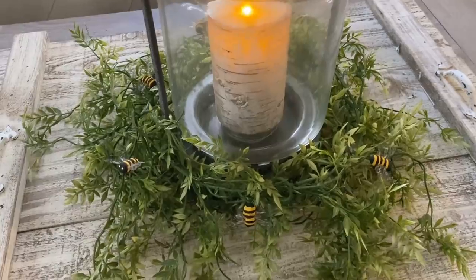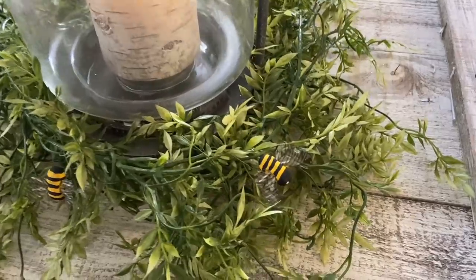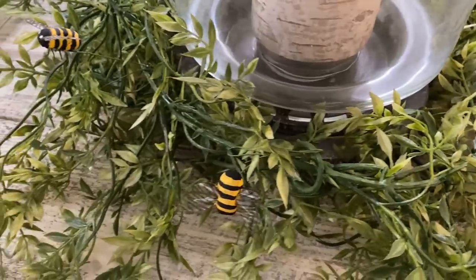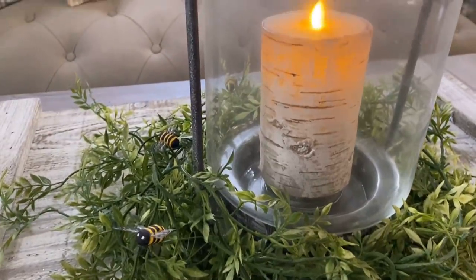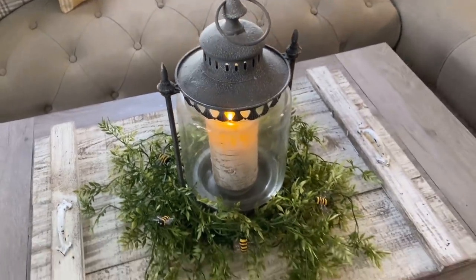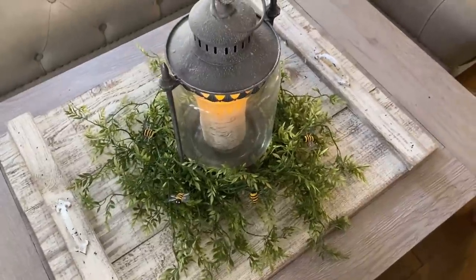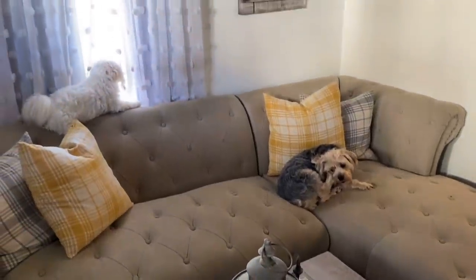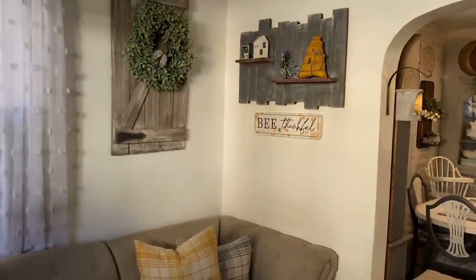Starting here on my coffee table, I changed my greenery out and got this garland from Hobby Lobby. I wrapped it around my lantern to make it look like a wreath. I got these little foam bees — I believe they were from Hobby Lobby as well. I wasn't too thrilled with the coloring since they had brown instead of black, so I painted them and wired them throughout the greenery. The wooden tray everything sits on I got at an antique mall — it's meant to hang on the wall but I keep it on the table.